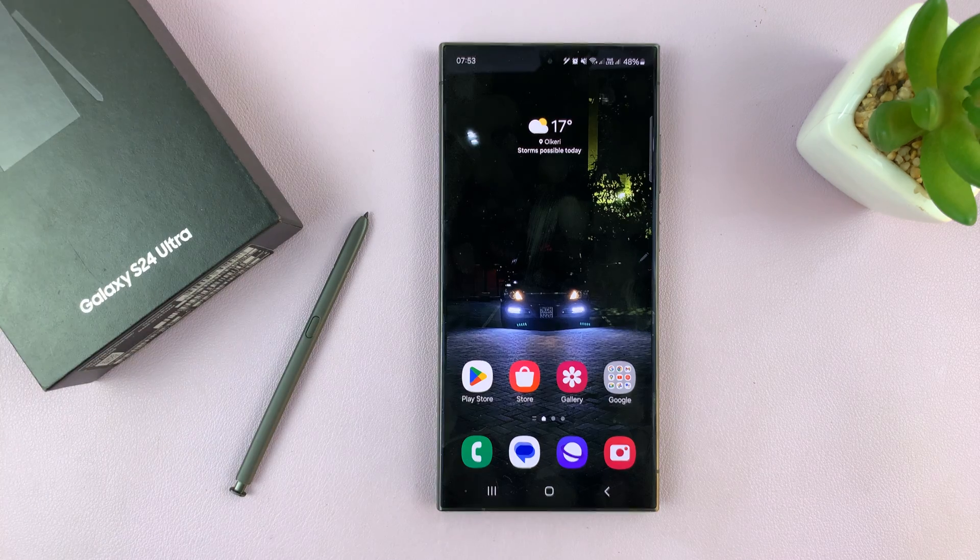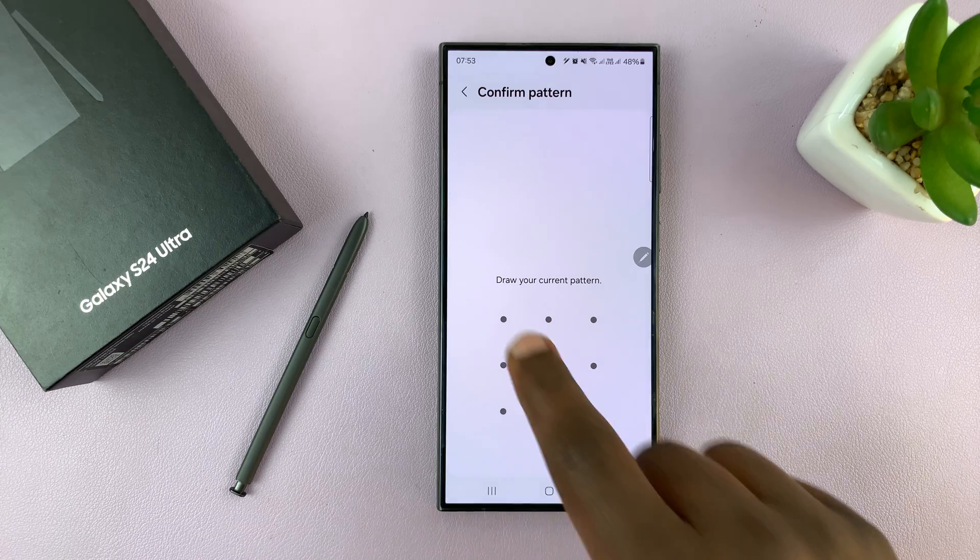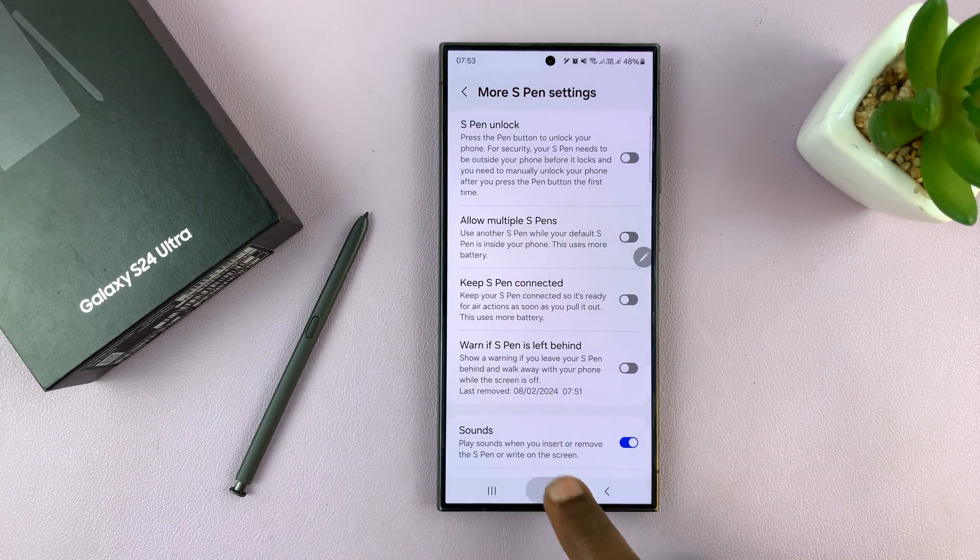So that's basically how to enable the S Pen Unlock. Now if you want to disable it, you can disable it, enter your password, and it's going to stay disabled.